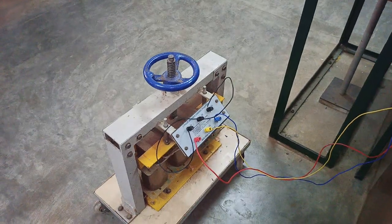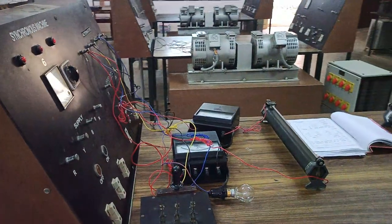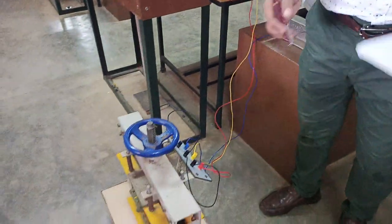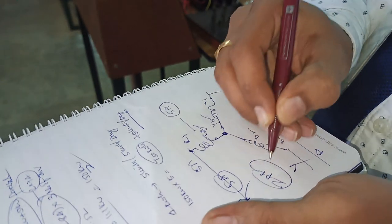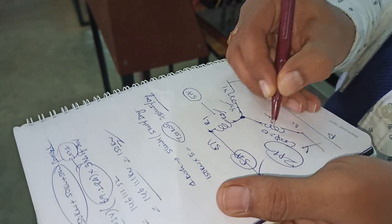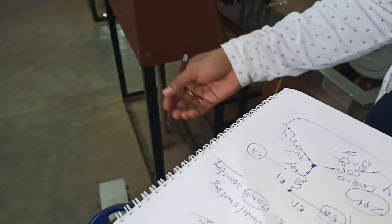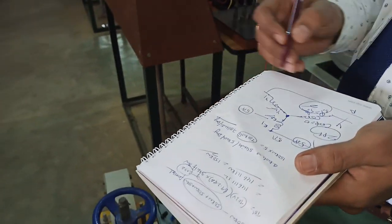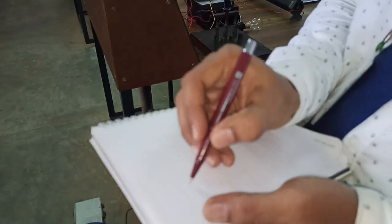Now let's perform the experiment: how to use this three-phase variable inductive load for the measurement of voltage regulation of an alternator using the ZPF — Zero Power Factor — method. When cos φ equals zero, φ equals 90 degrees, so inductive load current and voltage are phase-shifted by 90 degrees. That is why this is called zero power factor.